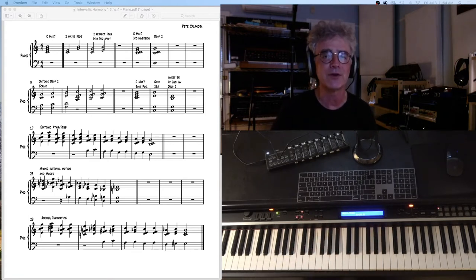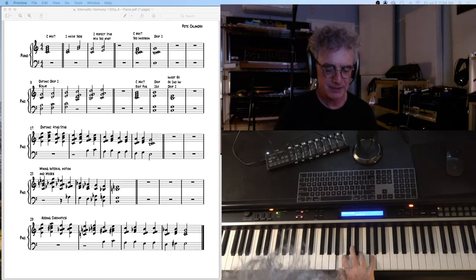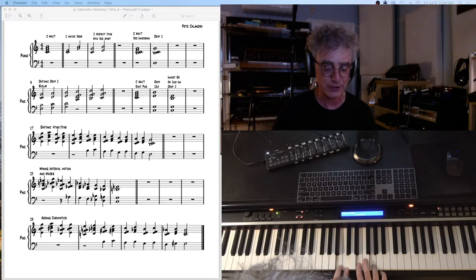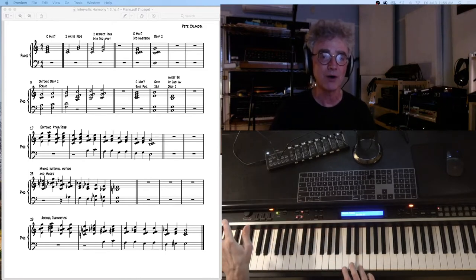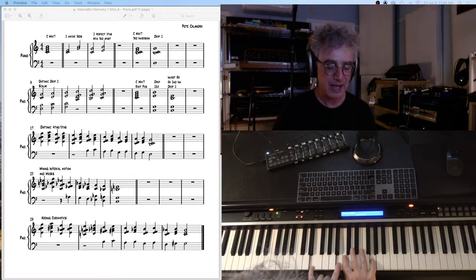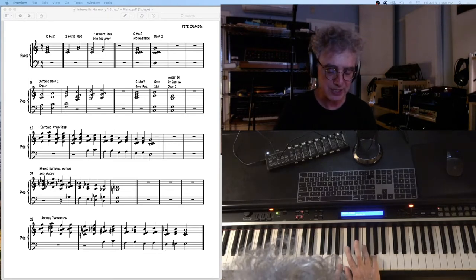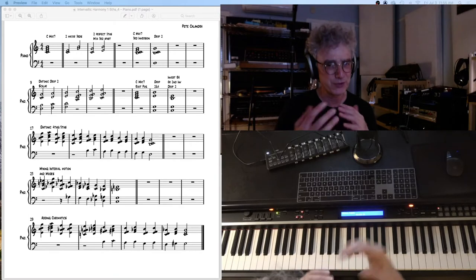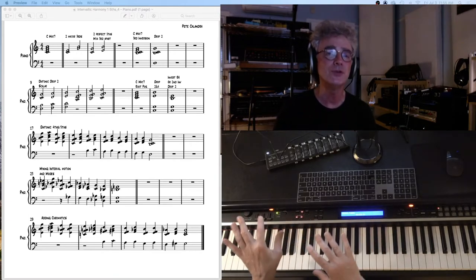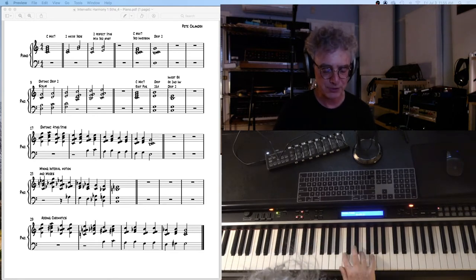Now, if we take our 3rd inversion, which is this right here, we can look at that in a couple of ways. It's two different intervals this time: a minor 2nd and a major 3rd. But if we take that 2nd note from the top, which is this E, and drop it an octave lower, we'll get this kind of a voicing. Here we have 2 5ths: E and B, and then C and G. When you learn this kind of a voicing in jazz, or if you're studying jazz harmony or big band arranging, this is called a drop 2 voicing. It's an open voicing, as opposed to the close position voicing.